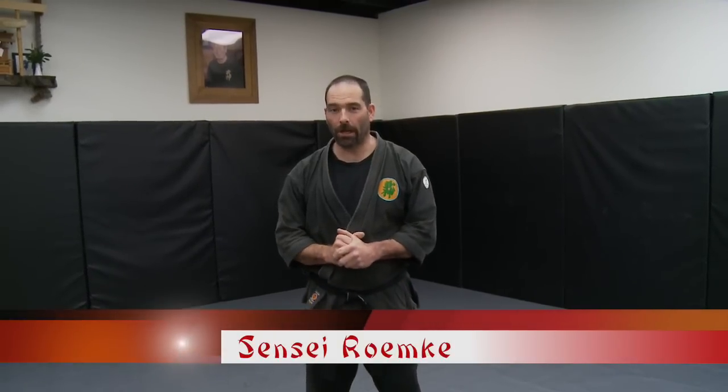Hi, this is Mark Rickey with Ninja Training TV. We have a special request today from Dedan, one of our viewers who wanted to know how do you use Jumanji for practical applications. So I've got a couple of different ones worked out for you.